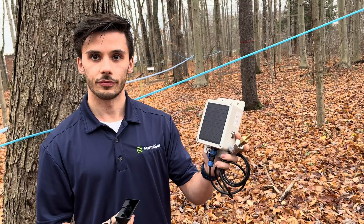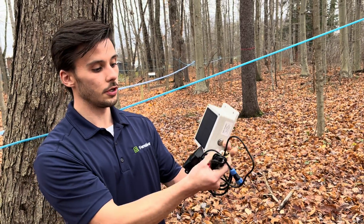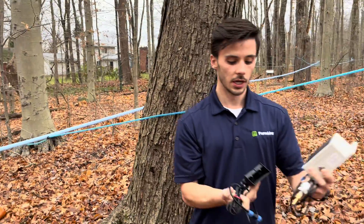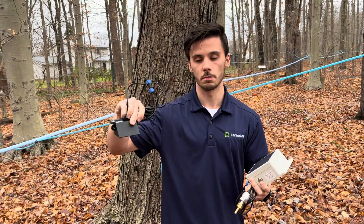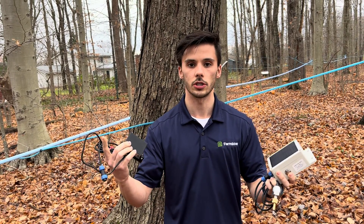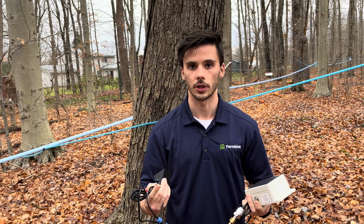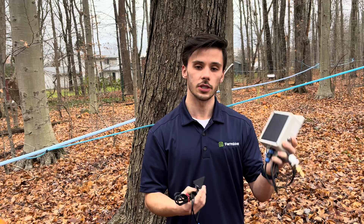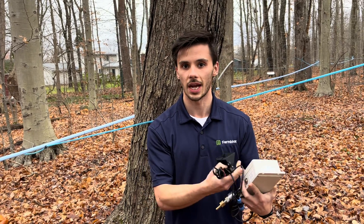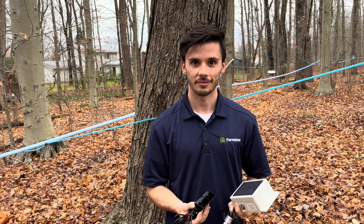You can just bungee cord the device around a tree and hook it into your main line to see the vacuum. The tank level sensor you just put above your tank, and it wirelessly talks to the base station — then you see everything on your phone. You can set alerts right there. They also really prioritize simplicity for setup: you can literally just tap your phone to it and you're ready to put it on your tree.